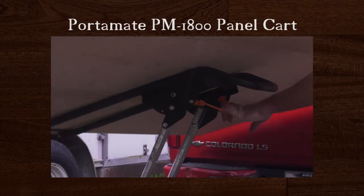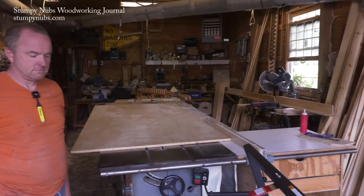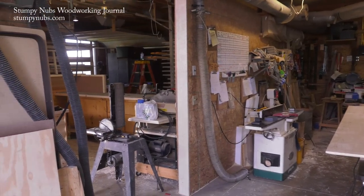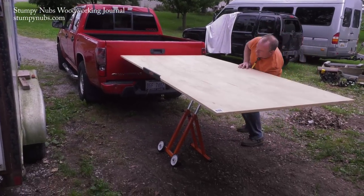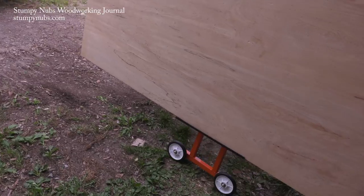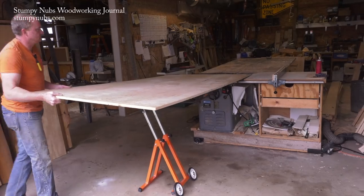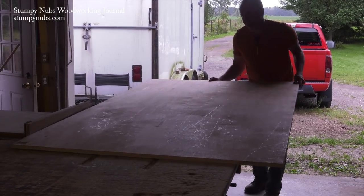There are a few products on the market that promise to take the strain out of hauling sheet goods, but this one is unique because it's so compact. I tried out the Portamate panel carrier at a local one-man cabinet shop. Joel's been hauling sheet goods around for years by himself. The cool thing about this cart is you can pull it right up to the back of the truck and slide the panel off on top of it. Then the top tilts downward putting the panel on edge, and the whole thing — cart and all — can roll right through a standard 30-inch doorway. The height of the cart is adjustable so you can use it as an infeed table, going from truck to saw without ever lifting the entire heavy sheet.